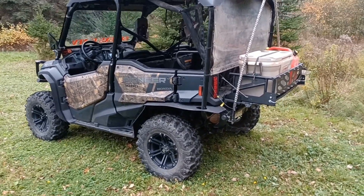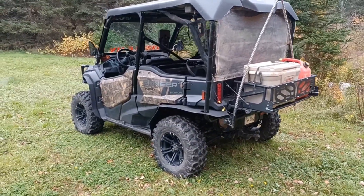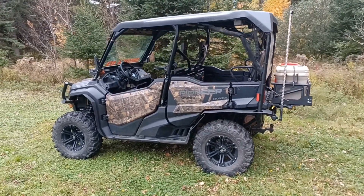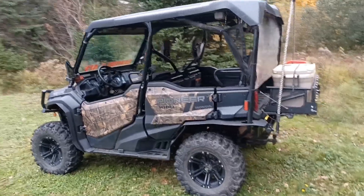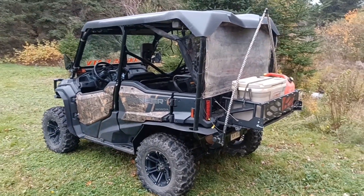I ended up with sidewall punctures on a rocky trail, and that was the final straw to buy new tires. I figured I'd get the wheel and tire package so I could keep my old wheels and tires and possibly stud them for the winter trails. But these tires look too good — I don't think I'm going to want to take them off.